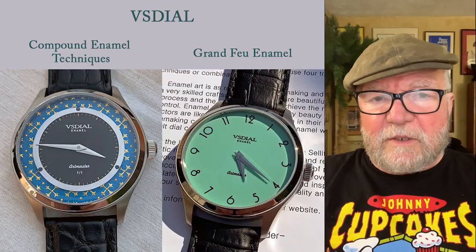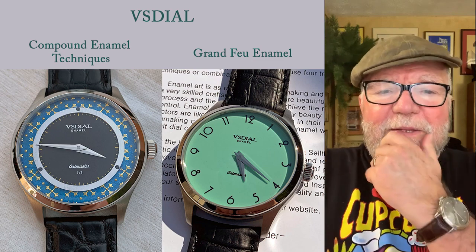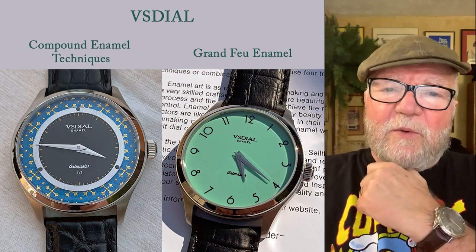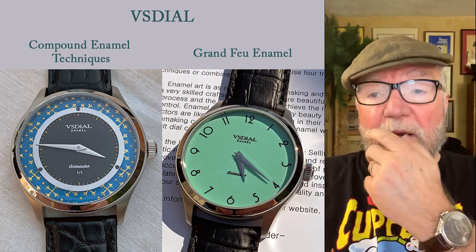Hi everybody, I'm Bill Sanders and this is Watch Arts Society, the art and science of watch collection. In today's little desktop video, what I want to do is talk about a little company called VS Dial here in Connecticut.